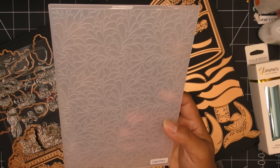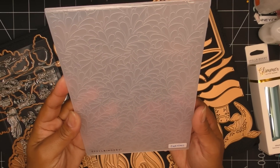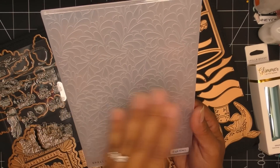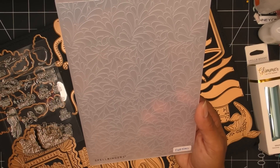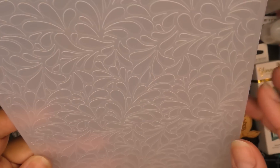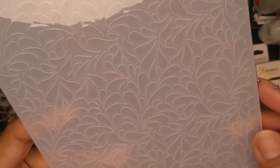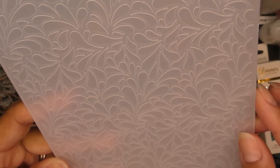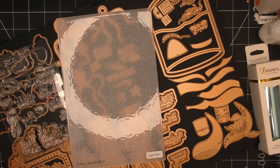This is a standard embossing folder — it doesn't need any special sandwich, whatever your machine does for standard embossing folders this should work. It is a larger embossing folder, embossing about five and a half by eight and a half. The folder itself is about eight and three quarters by five and three quarters. This is called the Splish Splash — it looks like little splish splash water, or could look like stylized leaves. Pretty for all kinds of cards and projects.